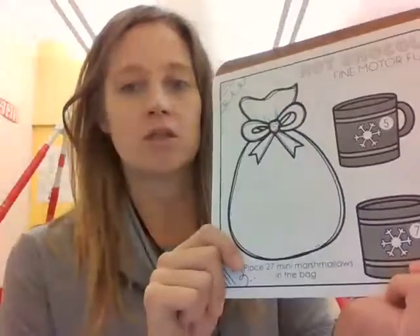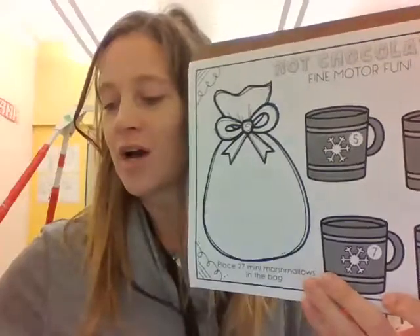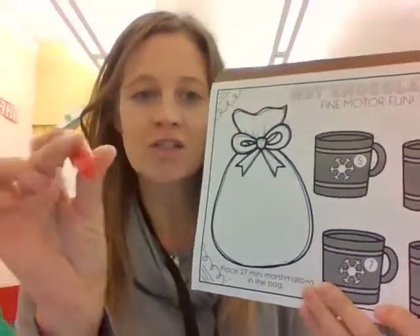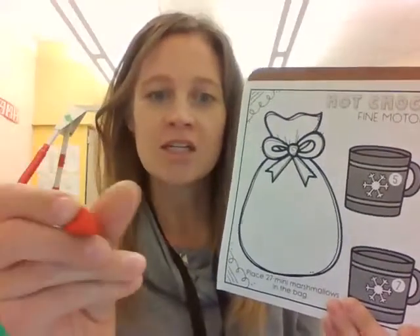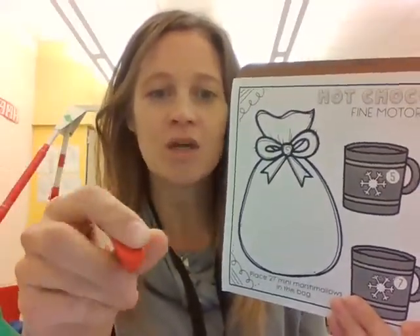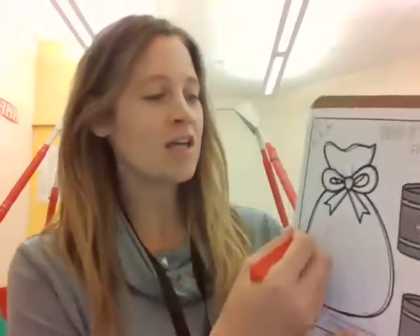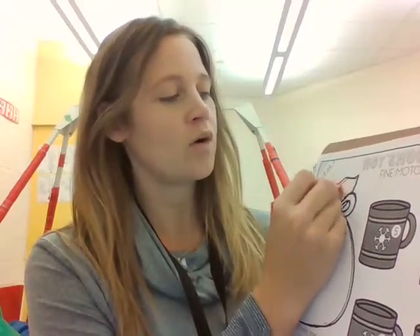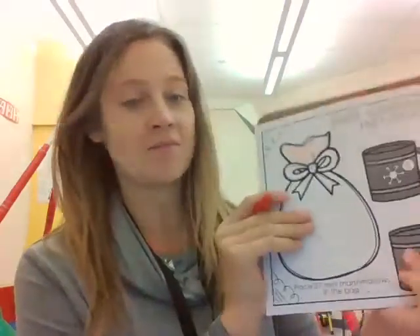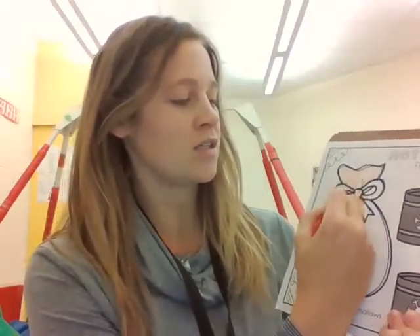So the first thing we're going to do is color our marshmallow bag. So I'm going to use red. You can see I have my triangle crayons today — it just helps with the finger positioning. So my thumb is bent, pointer points to the tip, middle finger rests on that side. And then I'm going to color inside the boundary lines of my bag that we're going to put all the marshmallows in. I'm going to leave the bow out because I want to color that green a different color.